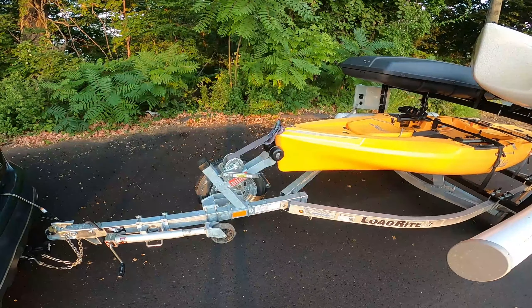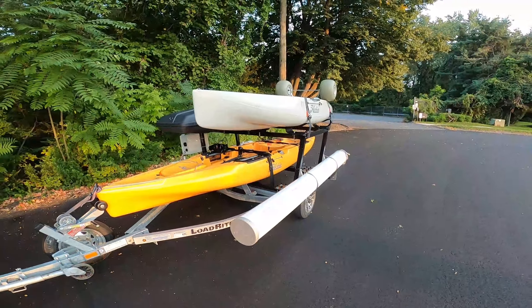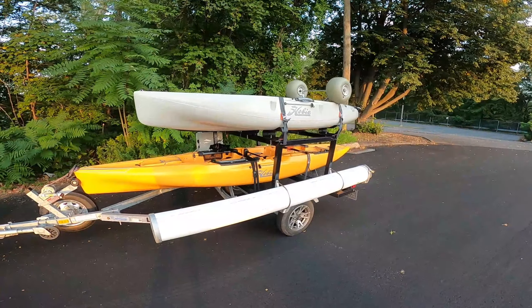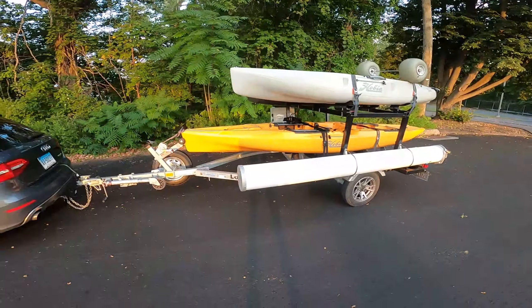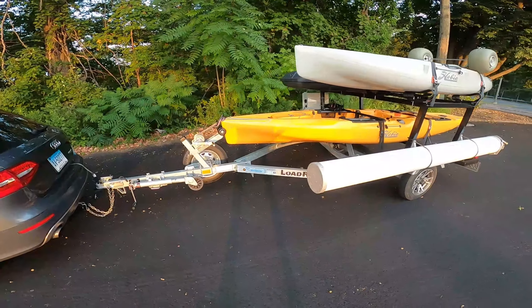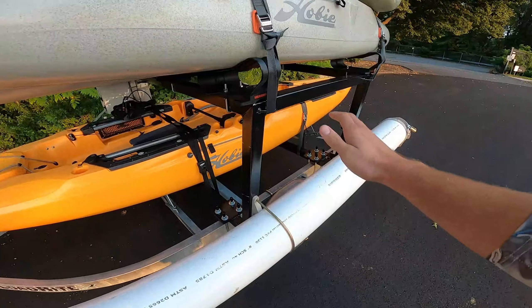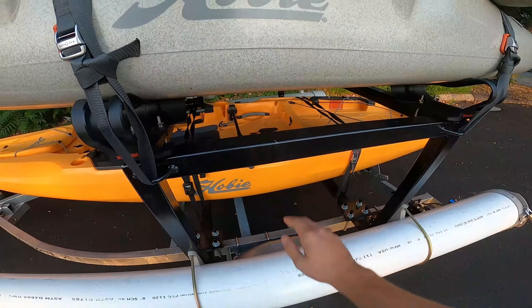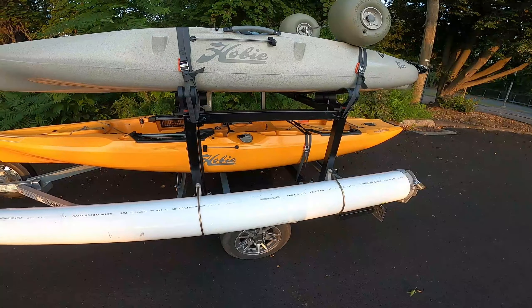The winch is always very useful for securing the bow of the kayak. The Sport is pretty short, so I'm not too worried about securing the bow and having it twist and turn on me while I'm towing at high speeds. So I started with that, and then the first addition was adding on this big and beefy box frame. I've got a buddy of mine that's a welder and he was able to build that for me.